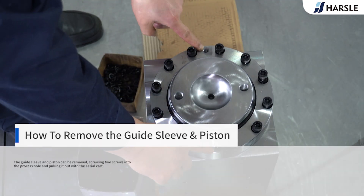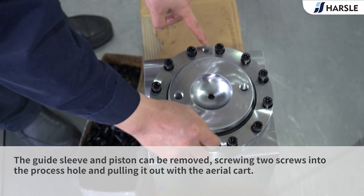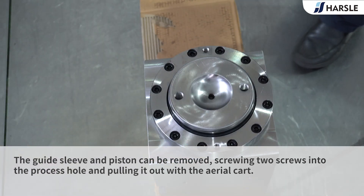How to remove the guide sleeve and piston: The guide sleeve and piston can be removed by screwing two screws into the process holes and pulling it out with an overhead crane.